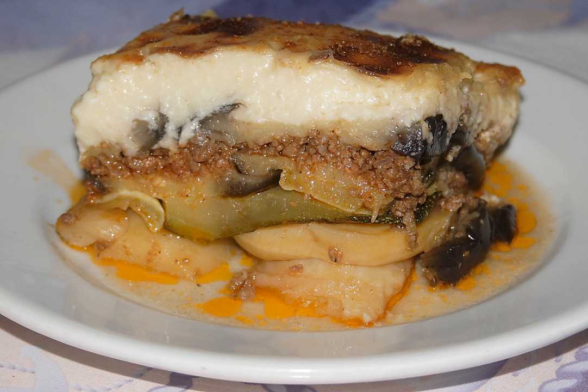There is also a three-layer version: the bottom layer consists of ground pork and beef, the middle layer of potato slices, and the top layer is typically a custard. Each layer is cooked on its own, then layered in a pan and baked until the top is browned.